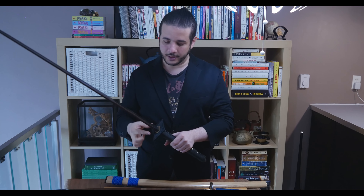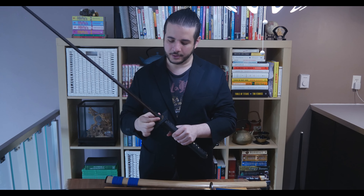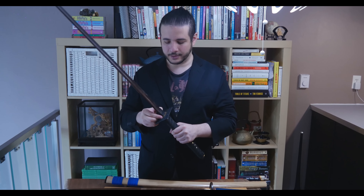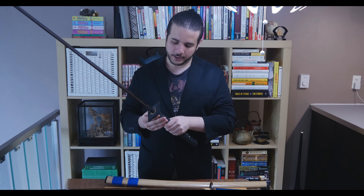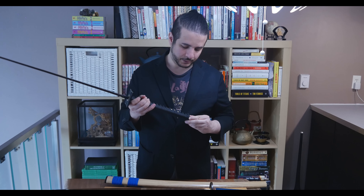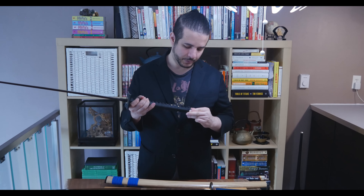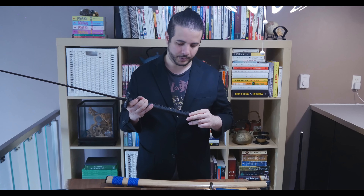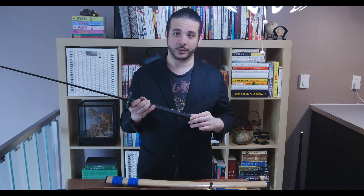That's a huge difference between this and the other economy blade. On that one — I don't know if you can hear it, but it rattles when you shake it. The habaki rattles, the washer moves and isn't centered at all, the fuchi moves, and the kashira — although it's tight now — you'll probably loosen it up as well.